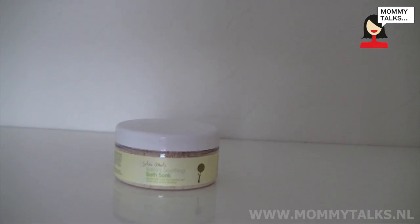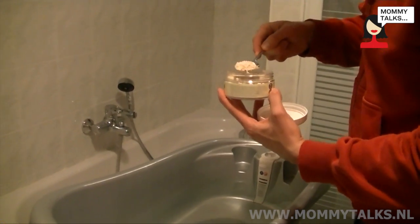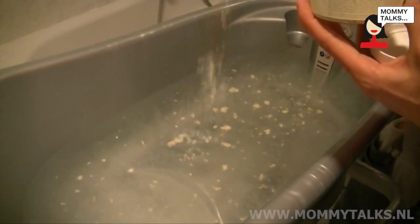My least favourite product was the bath soak, because it didn't dissolve very well in the water — it actually looked a little bit strange and the water looked dirty when I was making the bath. However, when I finished giving my little boy a bath his skin was very, very soft, so if you have a baby with very dry skin then it's a good product to try.